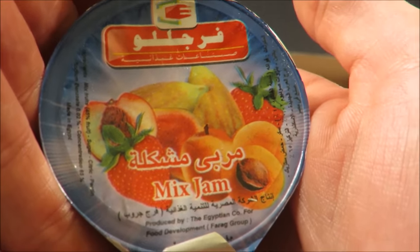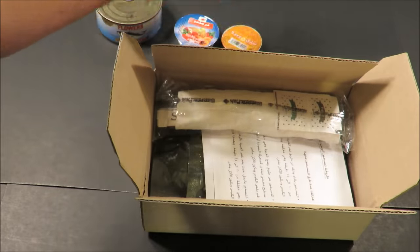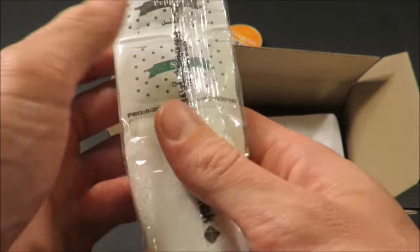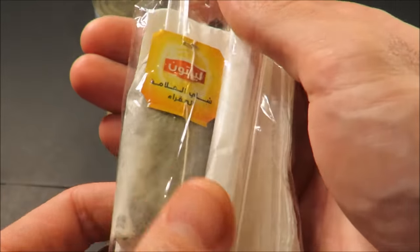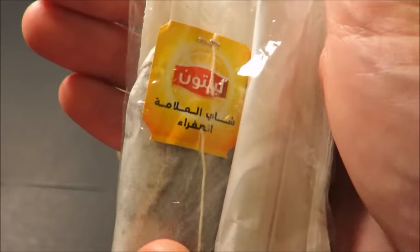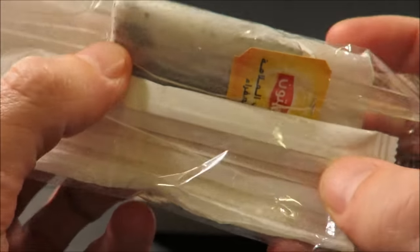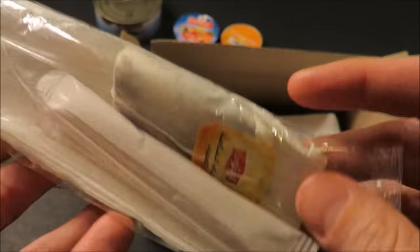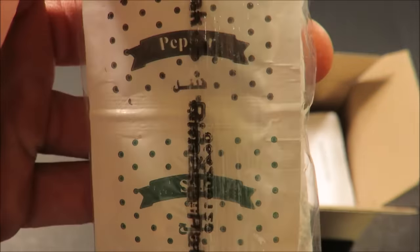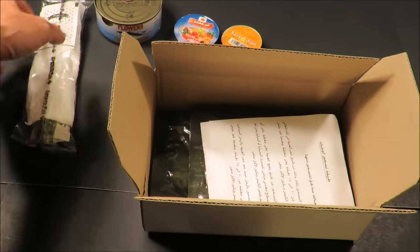Strawberry, some peach, looks like maybe some papaya, and a pack of honey. This is definitely going to be a different one, that's for sure. And here's a utensil set, and it looks like a Lipton tea bag. That's neat. And what else is in there? Maybe some sugar packets — I'm not sure. Salt and pepper. Interesting. In English and in Jordanian.